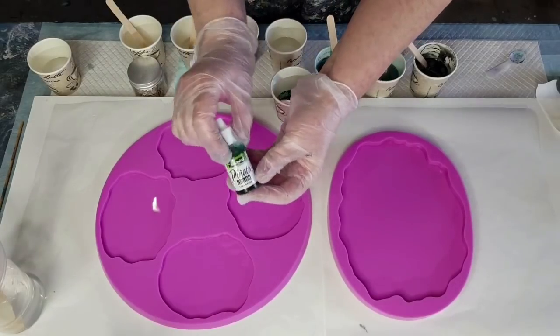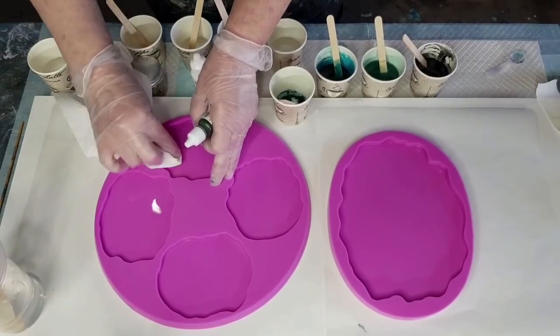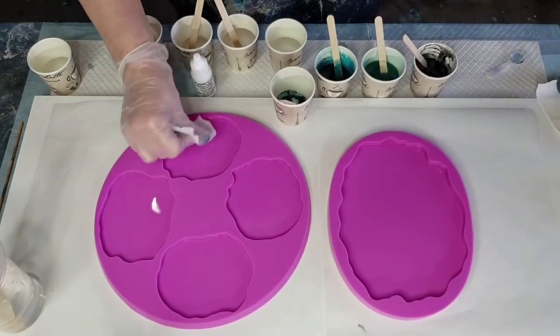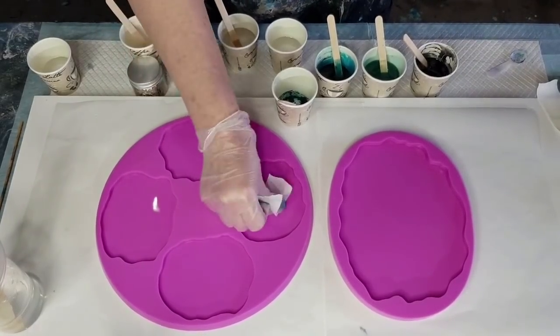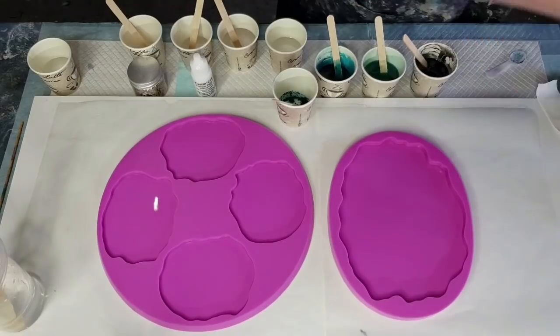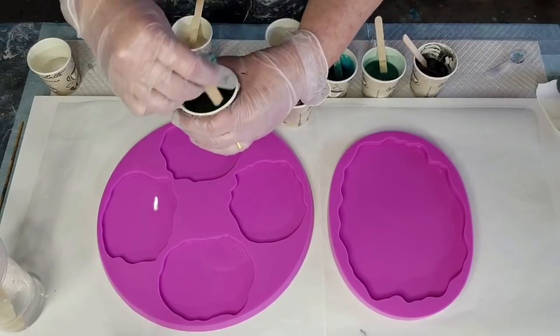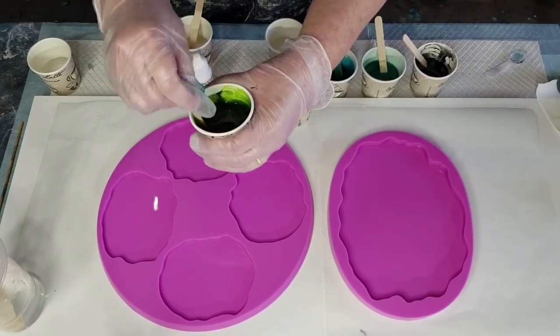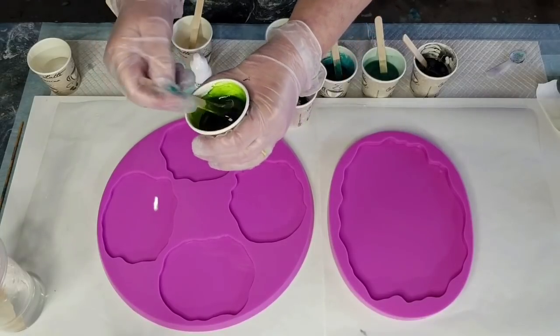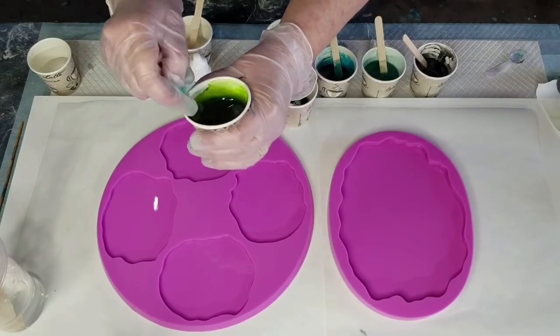The next one is lime green Pinata ink. I want teal, so blues and greens. I accidentally dripped bits into my coasters working over them! I'll do two squirts of the lime green since I did two squirts last time. I'm hoping these colors work nicely together - we've got some teal, and blues and greens will mix to hopefully make a pretty teal or turquoise color.